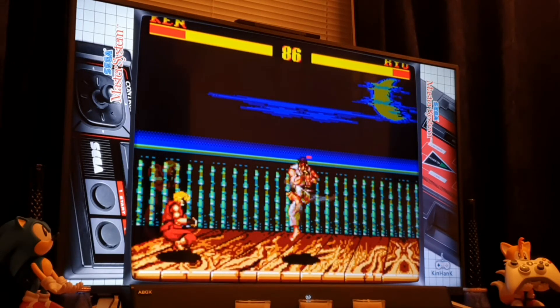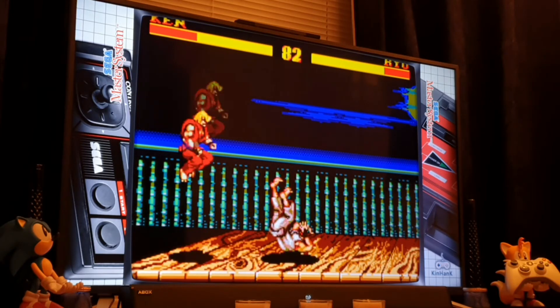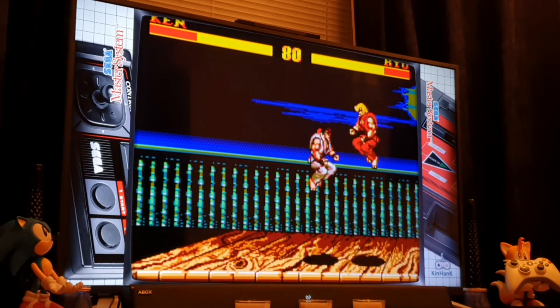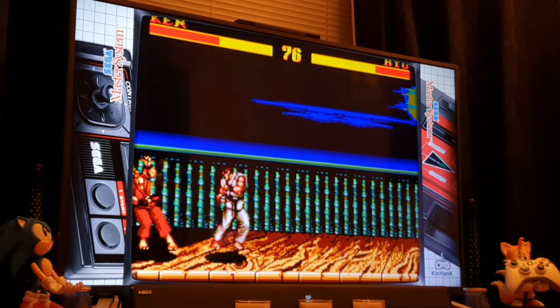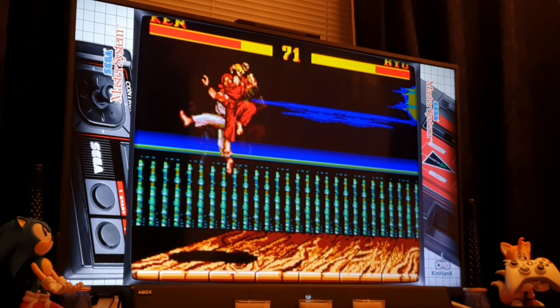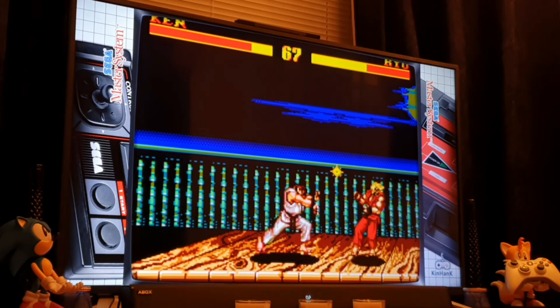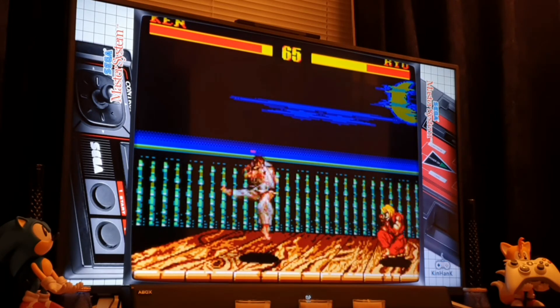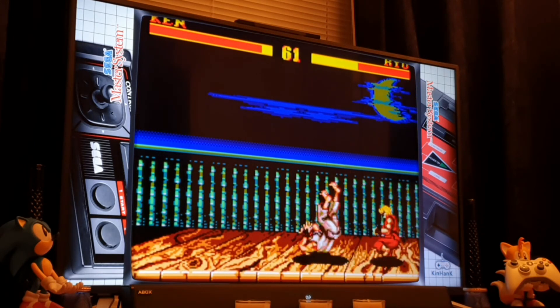I'll get absolutely slaughtered. I do kind of tickle my opponent — I don't really frighten him in this. It's this kind of thing though... I just love sitting down here with a cup of tea and meandering through these various conversions of favourite games of mine.